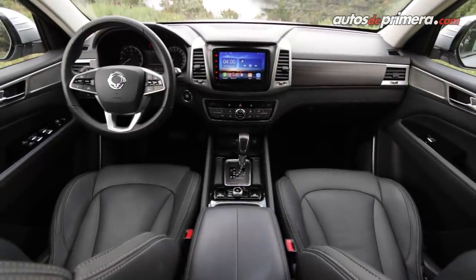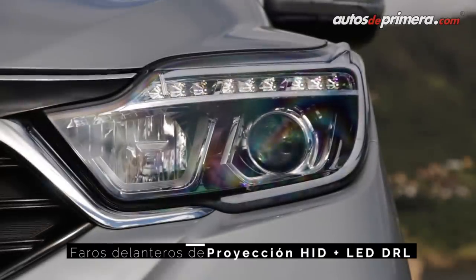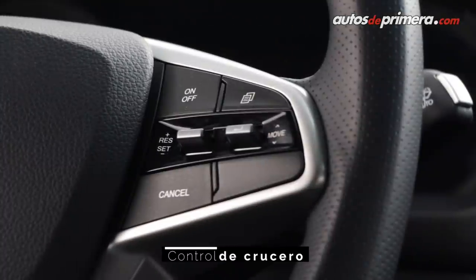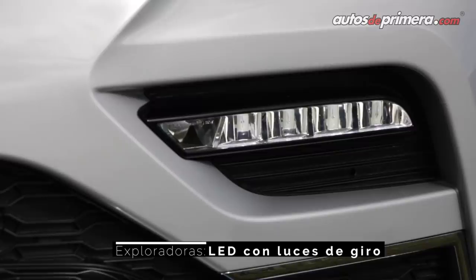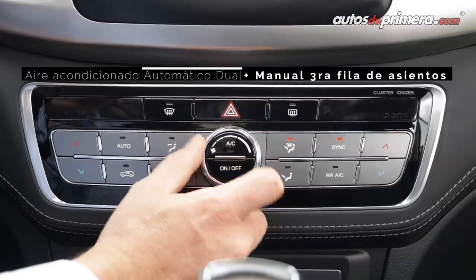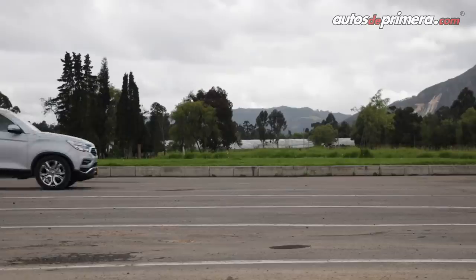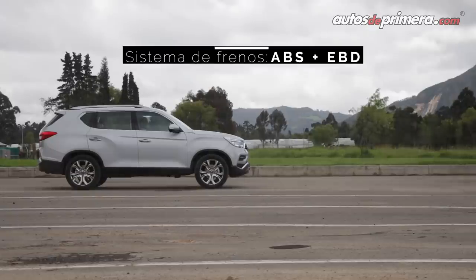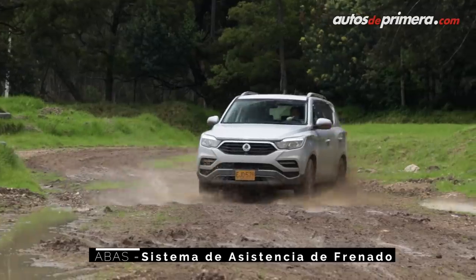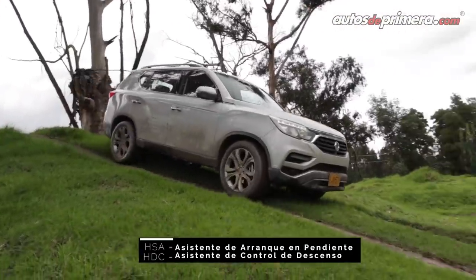En Colombia, Sanjon ofrecerá tres versiones de la nueva Reston G4. La versión más equipada incluye luz diurna LED, sensor de luz y lluvia, cámara de reversa, control de crucero, exploradoras con función de giro en curvas, sunroof, llave inteligente con botón de encendido, climatizador bizona, tapicería en cuero de manufactura local y baúl con apertura eléctrica. En temas de seguridad, viene con frenos ABS con EBD, anclajes ISOFIX, 9 airbags, asistente de frenado, control de estabilidad y tracción, sistema antivuelco, ayuda de arranque en pendientes y control de descenso.